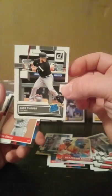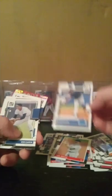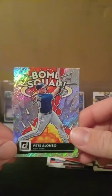Pack number three. We have Sandy Alcantara, Zach Wheeler, Dylan Carlson, Kevin Guzman, Yordan Alvarez, Jake Burger rated rookie card, Pete Alonso, Kyle Muller rated rookie, Rod Carew, Brooks Robinson, Robbie Ray, Ty France, Nathan Eovaldi, Luis Garcia, and the insert in the pack which is going to be the Bomb Squad Pete Alonso. I love the inserts — they're always cool looking. That wraps up pack number three.